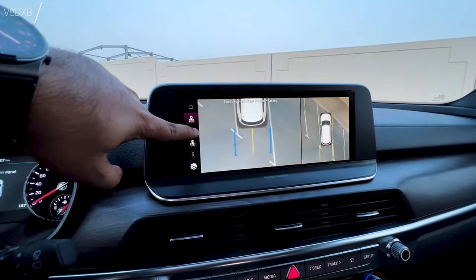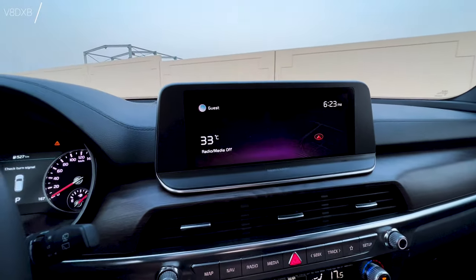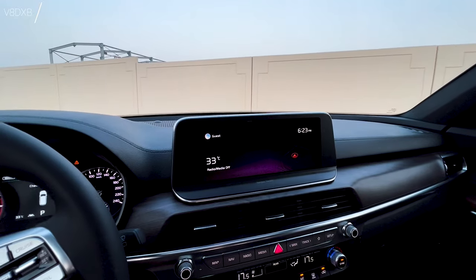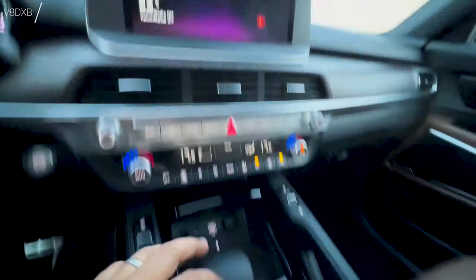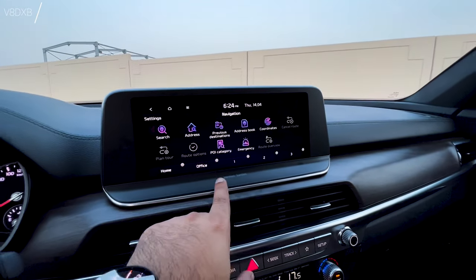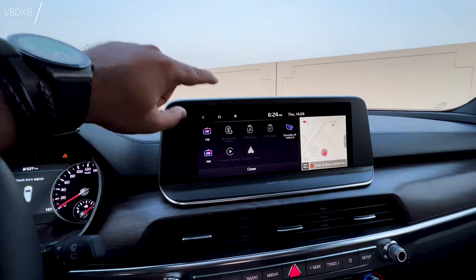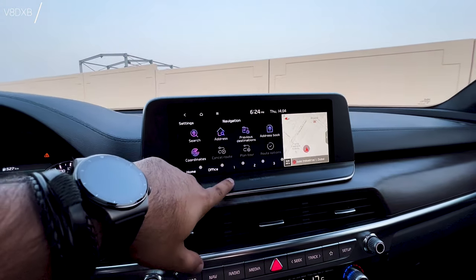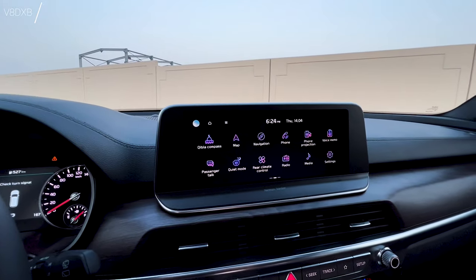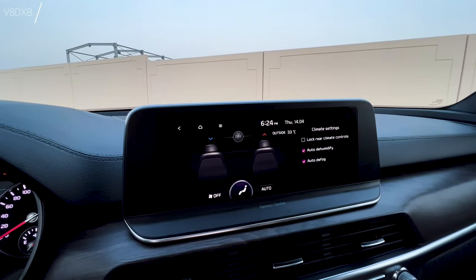The touchscreen requires a slightly firm touch. You can see different camera sections, go back to settings, and switch between views. However, the system is a bit laggy — it's not very smooth and takes a while to register inputs, which is something to keep in mind. It does eventually get there, for example when accessing rear climate controls, but it's not as responsive as you'd want.